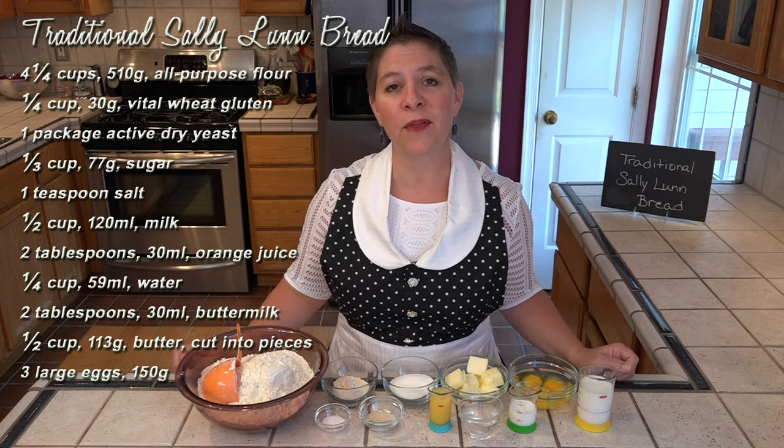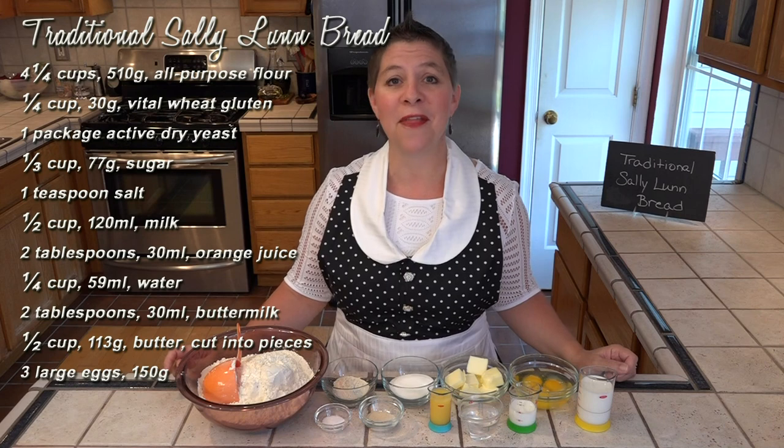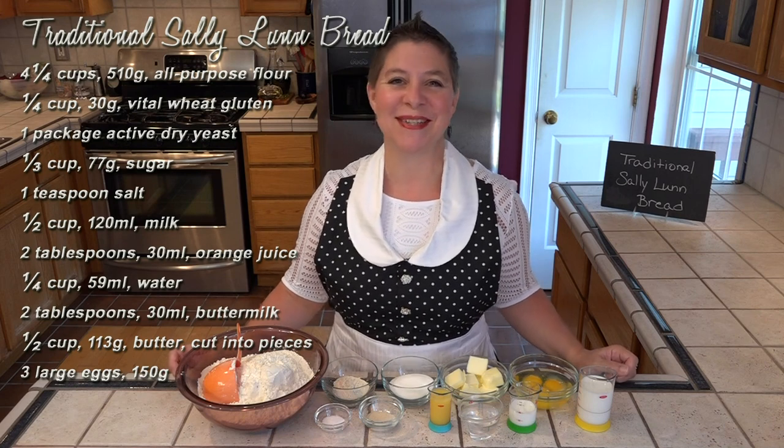I'll be putting this together in my mixer, but because we quit adding flour when it becomes too stiff to stir, you could put it together by hand. So let's get started.